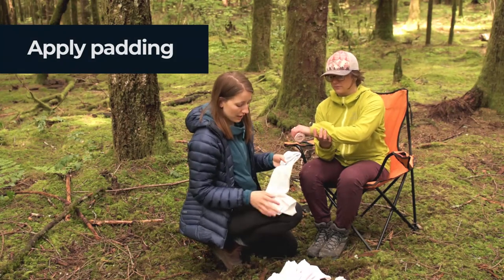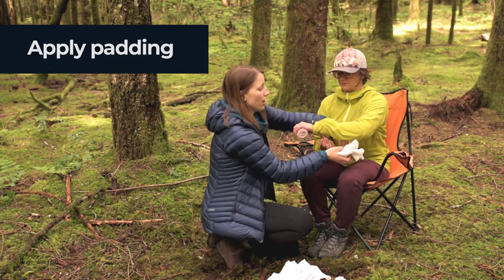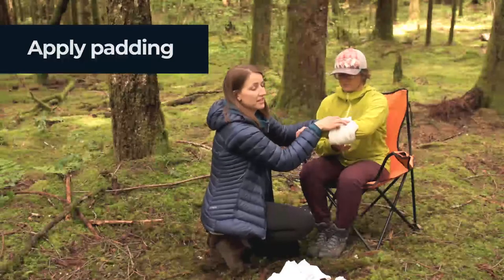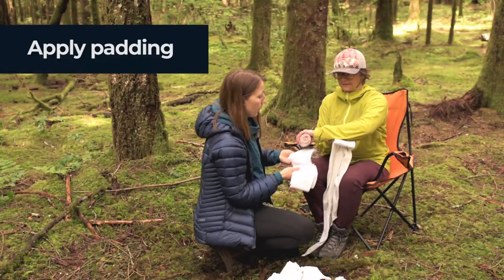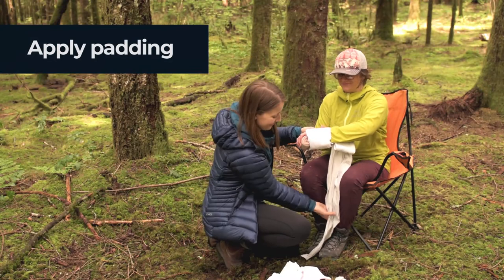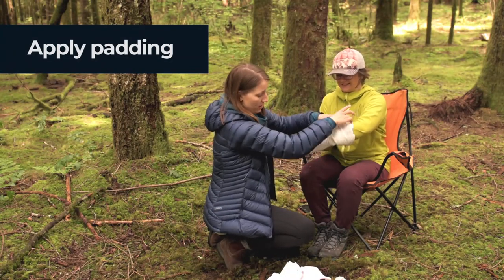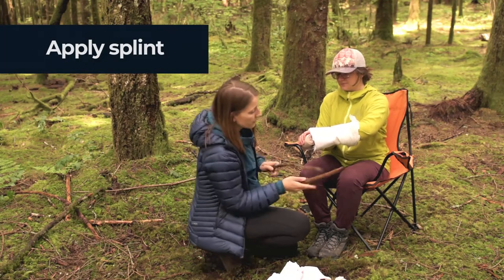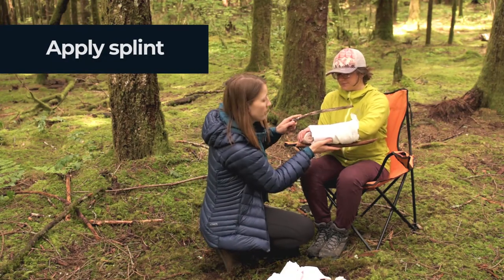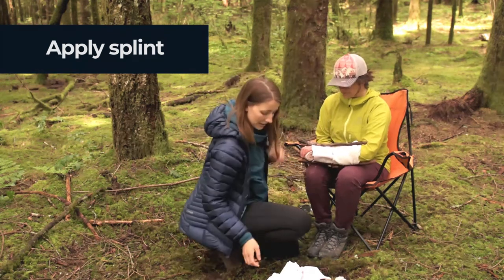Then we can use a couple of triangle bandages to wrap around the arm so that the stick isn't going to come into contact with the skin. Next, we're going to apply our splint — I've got two sticks here. I'm going to put one below the arm and one above the arm, and then we're just going to rest it on her legs like this.